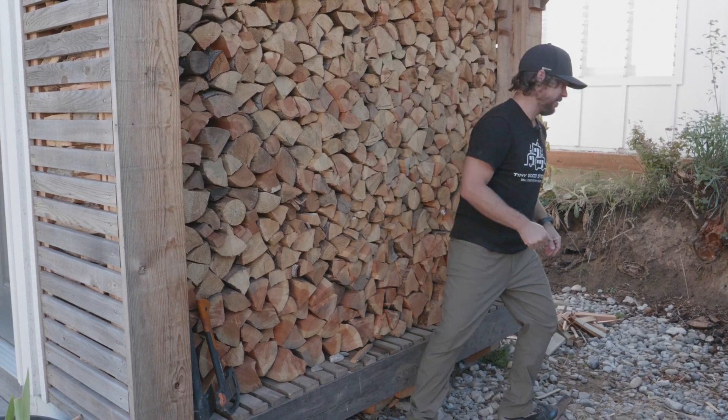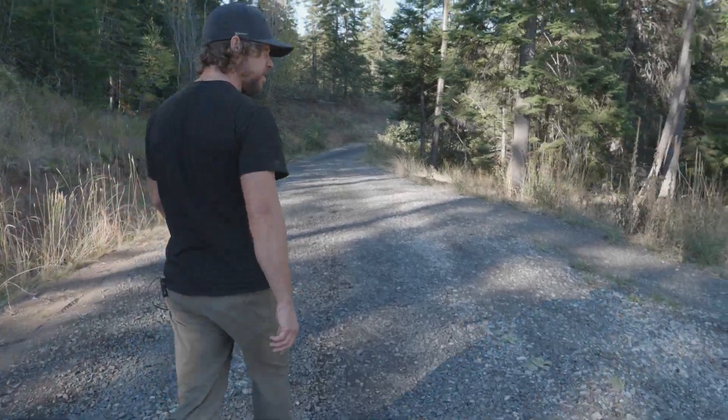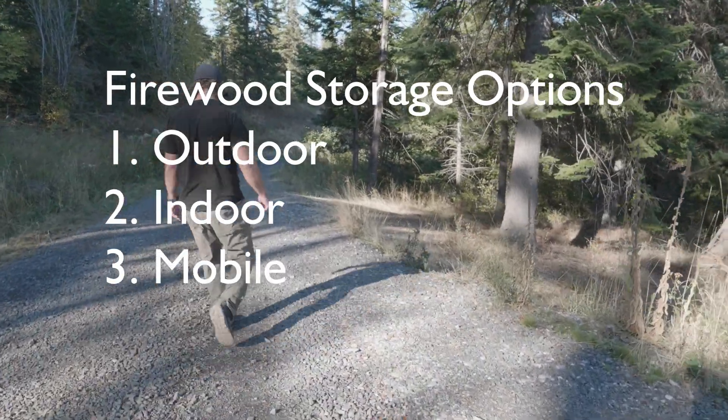Nick here with tinywoodstove.com and I'm going to show you our six methods of storing firewood on our tiny homestead. In my mind there are three categories of firewood storage: outdoor, indoor, and then if you have a mobile space.